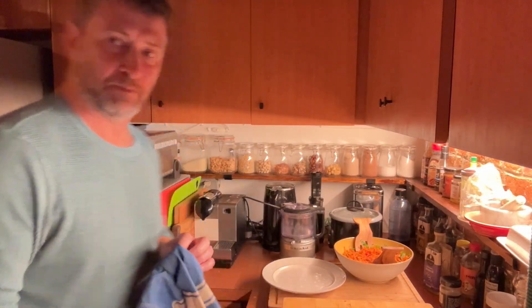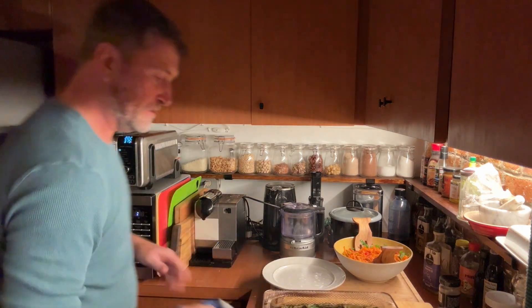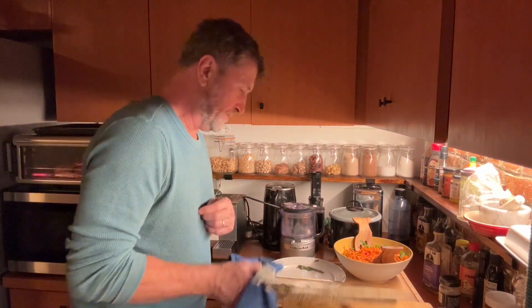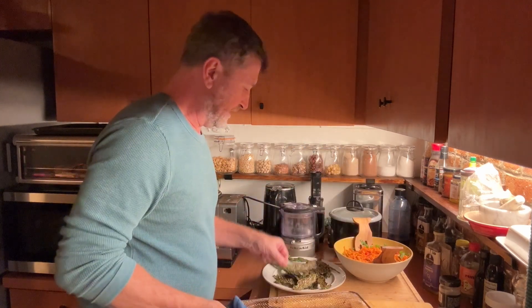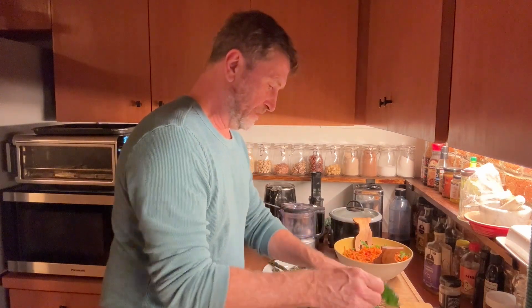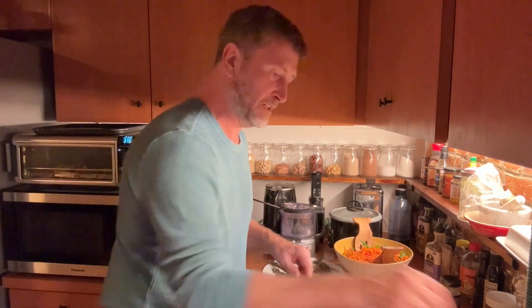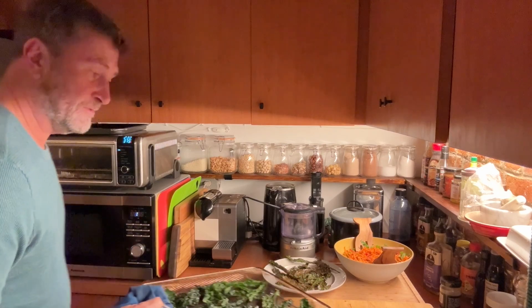The kale chips are ready — the first batch anyway. Pulling them out of the air fryer: you can hear them, they're crispy and hot. Adding them to this plate to cool down — they look amazing. The air fryer is at 375°F and it's pretty hot at that temperature. You can hear the kale chips cracking in there. It's going to be three batches, so leaving some space, in goes the next batch — another three or four minutes.